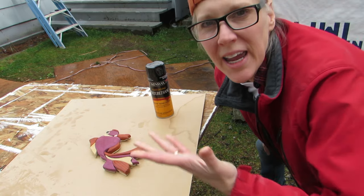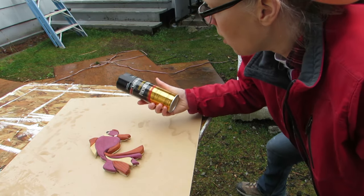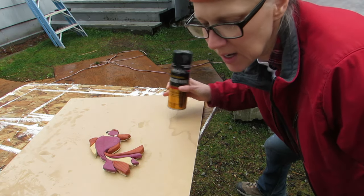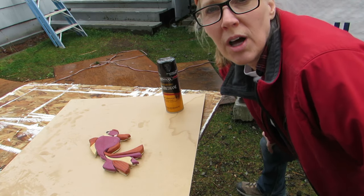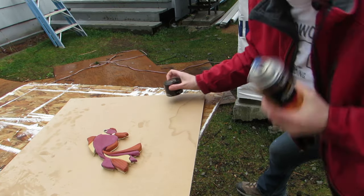And the final step is spraying a finish on it. You can spray on it whatever you like. I like this polyurethane clear semi-gloss — it's my favorite. Not sure why. But I have acrylic spray too, but I like this one. Whatever you want for finish, you can put on there. I'm doing this in between rain showers.